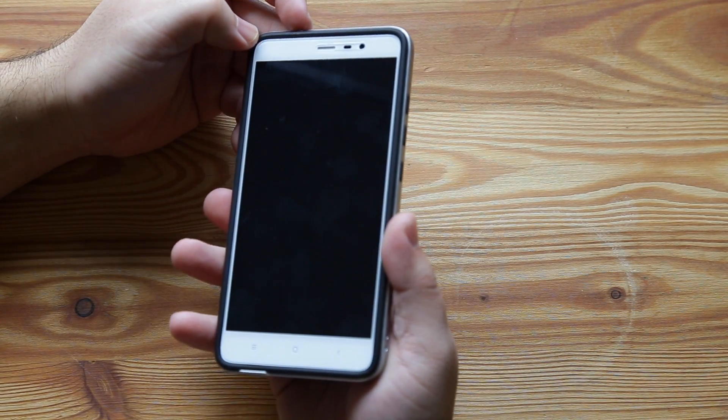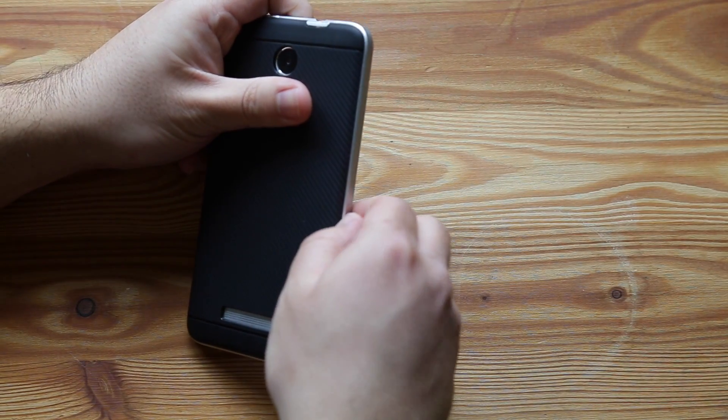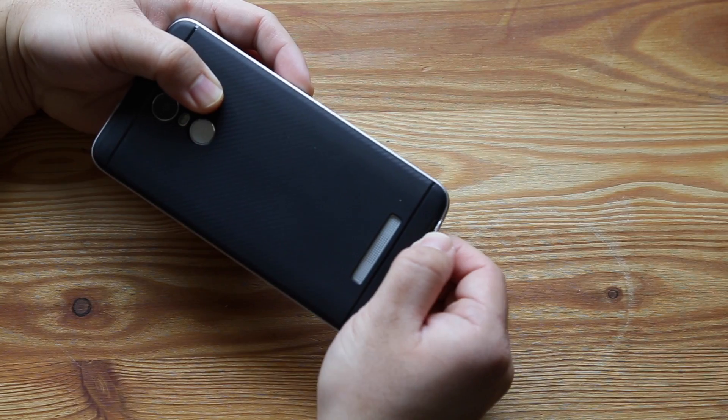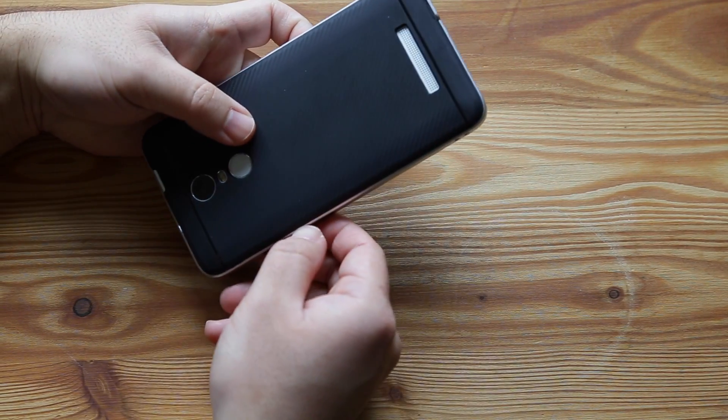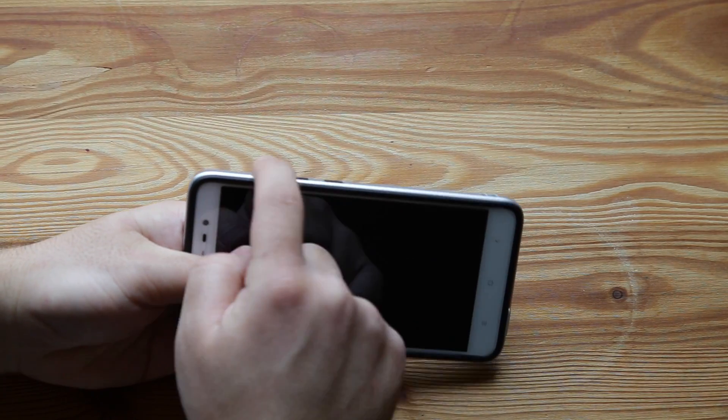My only gripes — the things I don't like — is that this plastic piece is quite cheap, so it comes off the case really easy and it'll catch on my pocket sometimes. And then it covers the buttons a little bit, so it's hard to press.